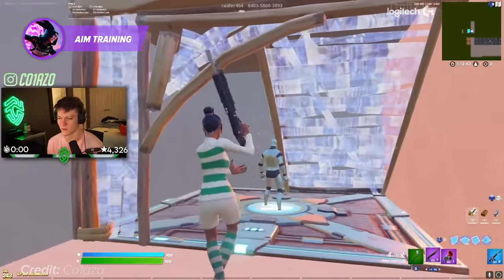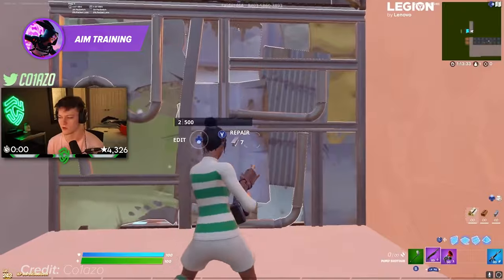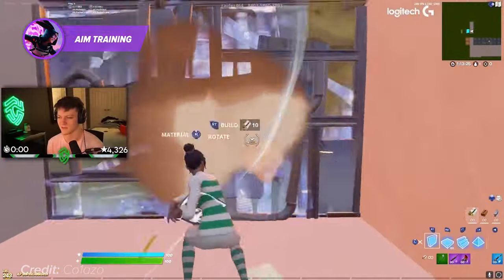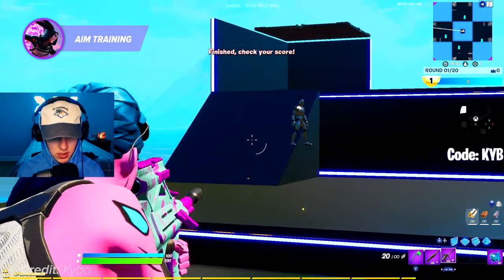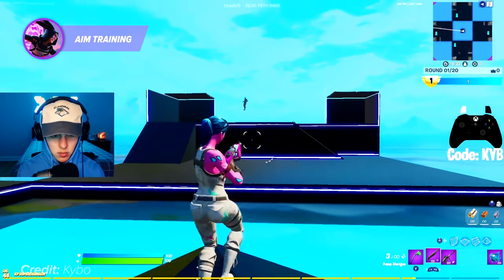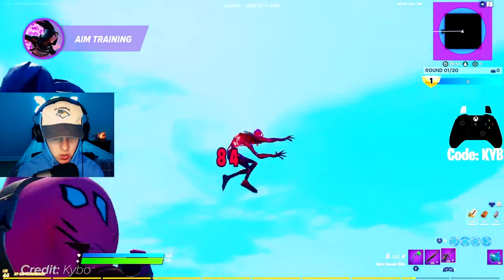Aim training is an important aspect of improving your gameplay in Fortnite, especially if you want to compete at a high level. Improving your aim can help you win more gunfights and secure more eliminations, which is essential for climbing the ranks and achieving success. While some players may have a natural talent for aiming, consistent practice is the key to developing better aim and overall gameplay. One effective way to train your aim in Fortnite is by using aim training maps available in Creative. These maps are designed to help players improve their aim by practicing shooting at targets with different movement and speeds. Some maps are designed to simulate real in-game scenarios, such as shooting while jumping or sliding, which can help players prepare for real-world engagements.